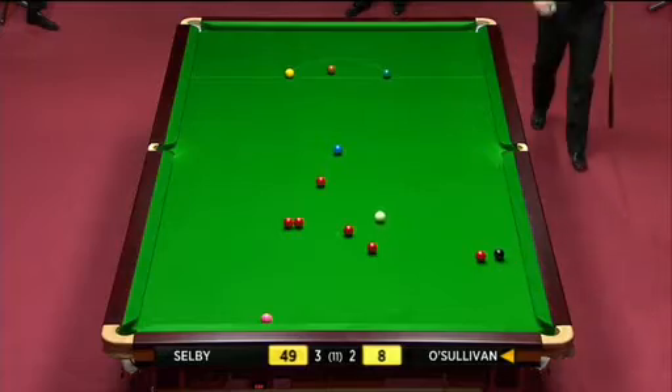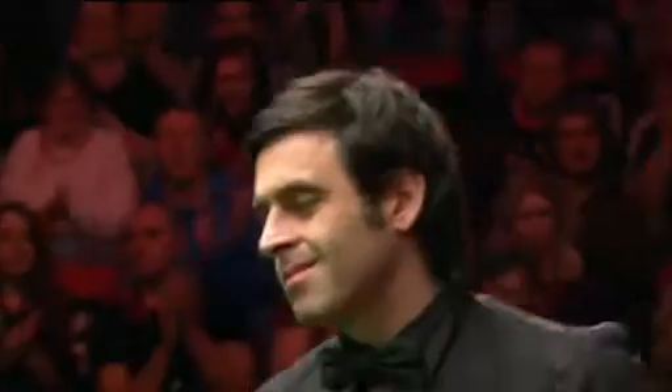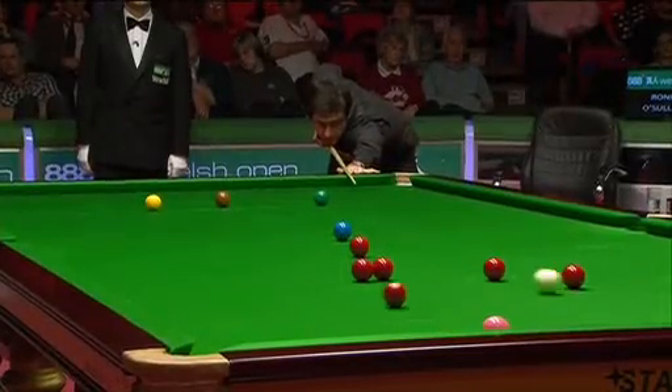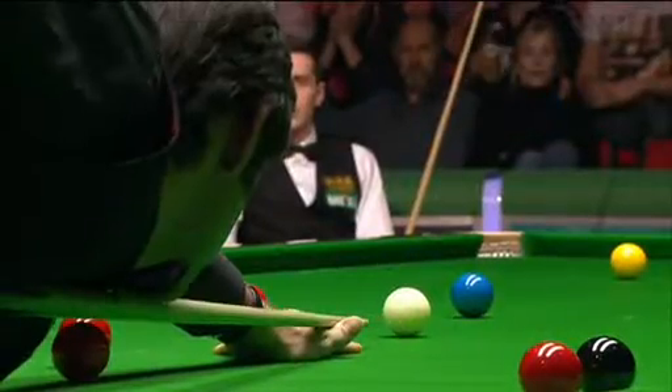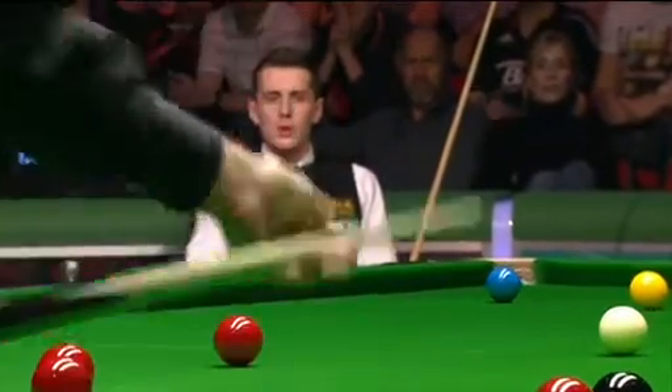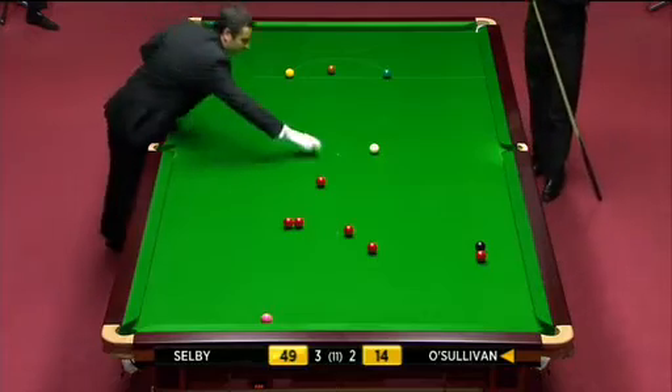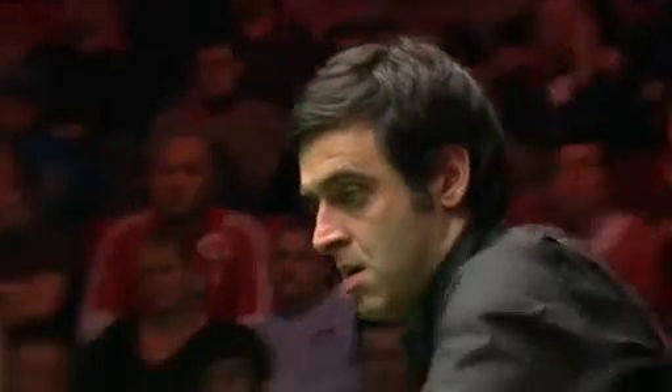Oh, what a fantastic pot! He can't pot the black though. What a great pot that was, but he's in all kinds of trouble there. How unlucky he is to knock in potting that red, knocking another red in front of the black. Because Pink had a commission at the moment, he really needed that red in play. But an excellent pot.